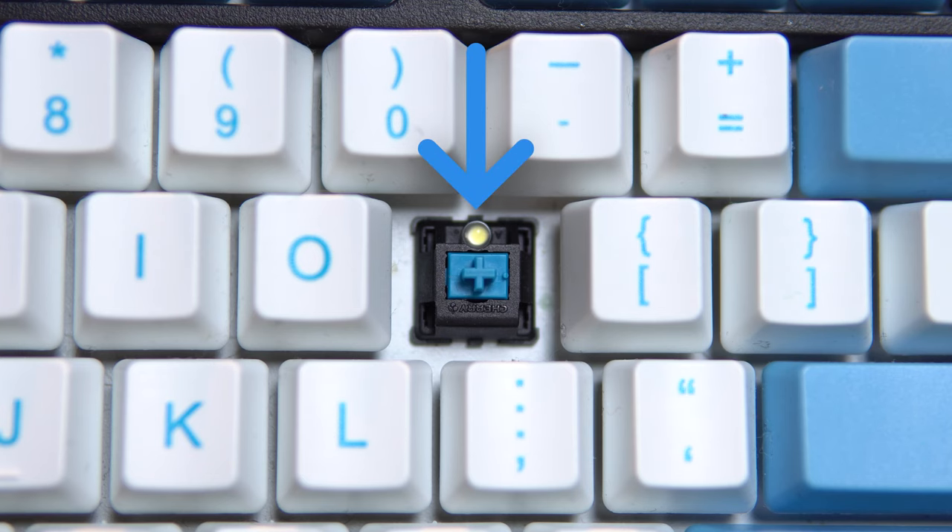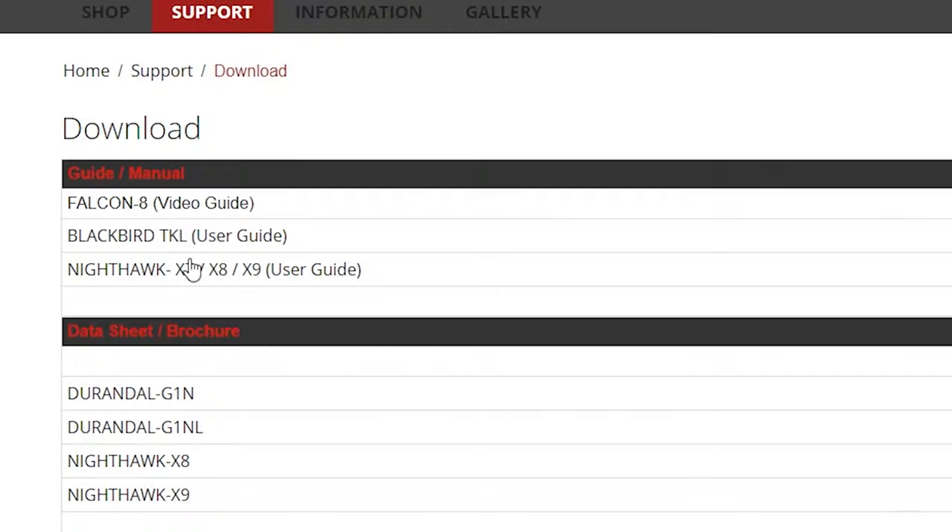Beyond the keyboard's customizability, it's not necessarily the most special in terms of features, but that might not be a bad thing depending on what you're looking for. While it does technically have LED backlighting, I haven't found a way to actually activate the lights outside of a spiral animation that happens when you plug it in. You could very well be able to control them, but to my knowledge there is no information on the internet that tells you how to do so.